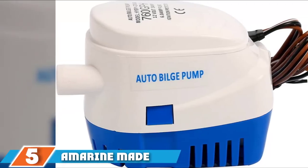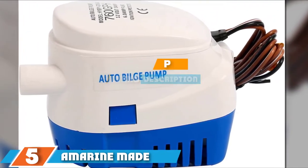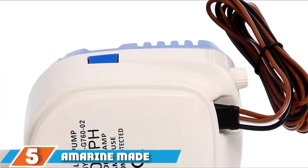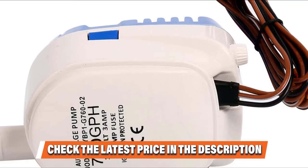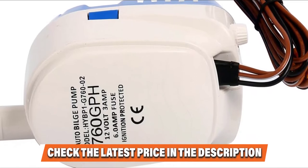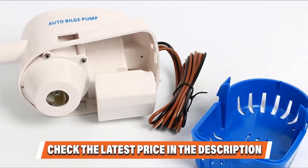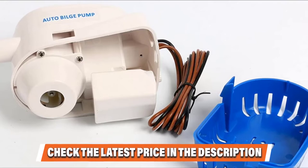At number five we have the Marine Made bilge water pump. If you would like to purchase a premium quality bilge pump for a kayak, this model is worth considering. You will love its fully submersible, automatic, and compact electric pump design. Once in your boat, you won't need a separate float switch, because it comes with an integral switch. The integral electronic regulated reed sensor system allows effortless and completely automatic operation. It can repel rust and corrosion and features a stainless steel shaft.